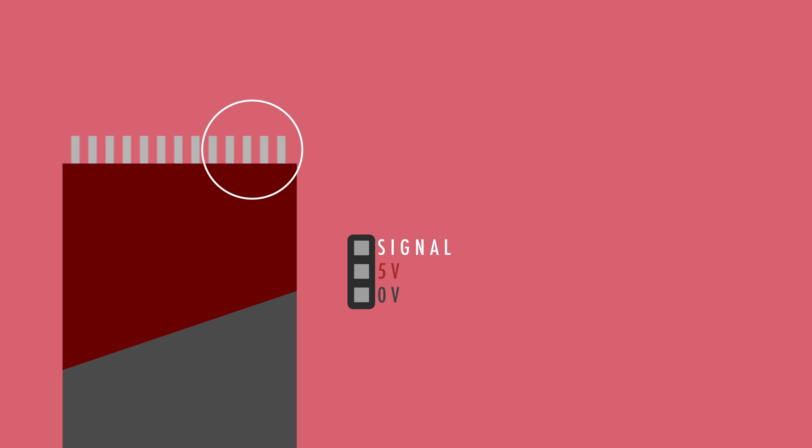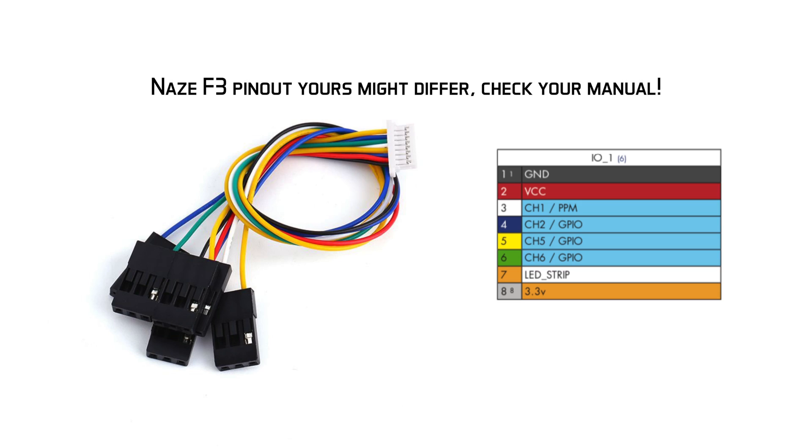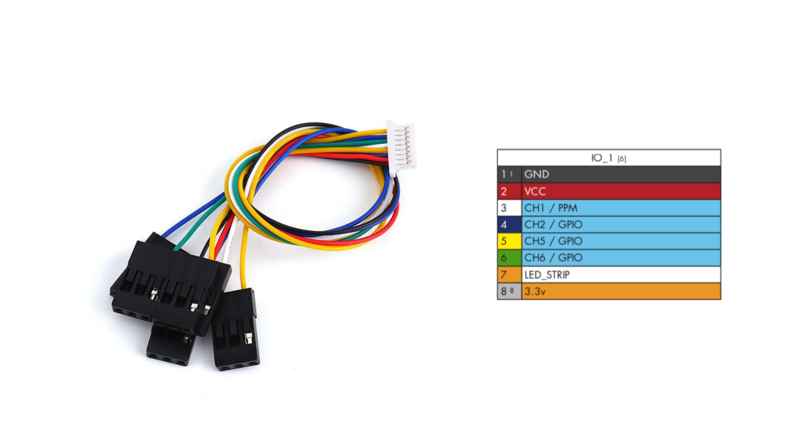The first thing you need to know is that the receiver needs power, so you need to connect the five volts anywhere where you have five volts on your craft. Most people run a voltage regulator, so it shouldn't be too hard to find. If you're using the receiver port, there's actually one pin that has five volts — just check your manual for more details. You also need a ground, which can be connected anywhere on your craft where you have ground.